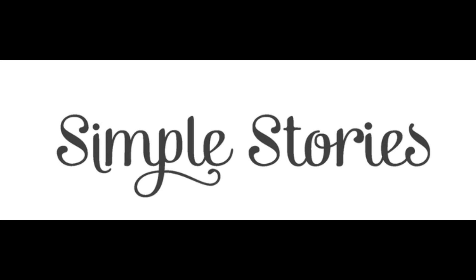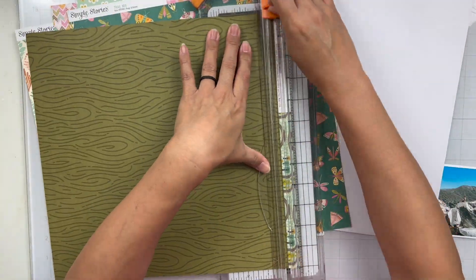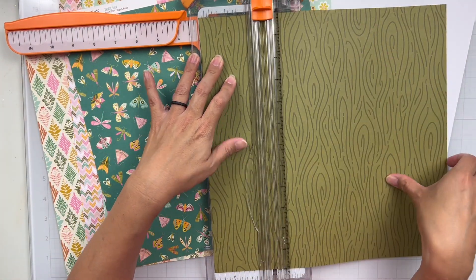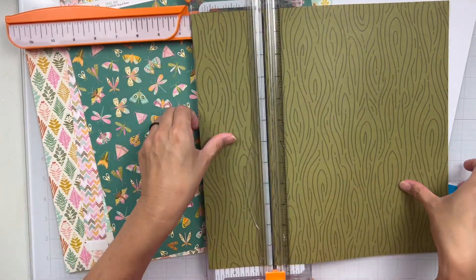Hey everyone, it's Bree. I'm back with another scrapbook process video for the Simple Stories design team, and I'm super excited to share this process with y'all today. It was a designer's choice for this assignment, so I chose to use the Trail Mix collection, and I love it, and I had the perfect photo for it.